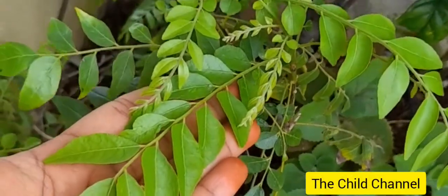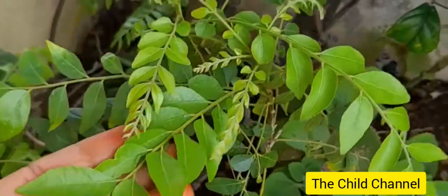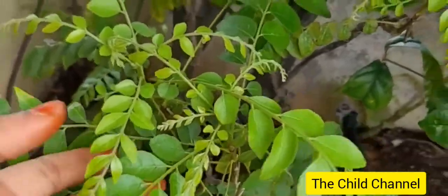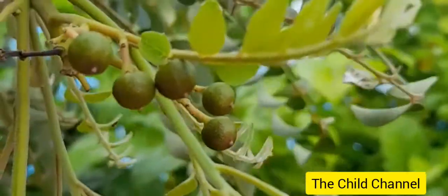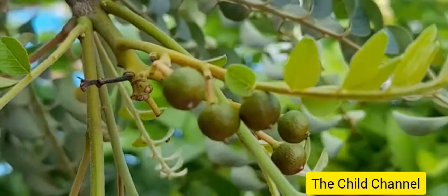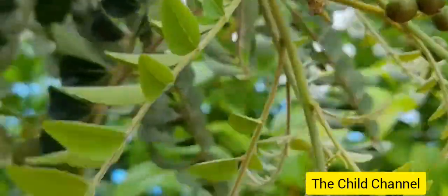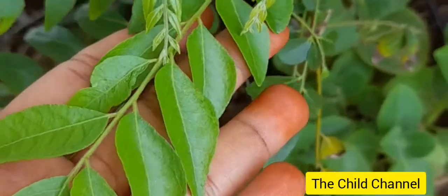Hello viewers, welcome to channel Teachal. Today I am showing you my garden's curry leaf plant. These are the curry leaf seeds — they will become ripe and dry, then we will plant them and grow a beautiful curry leaf plant like this at home.